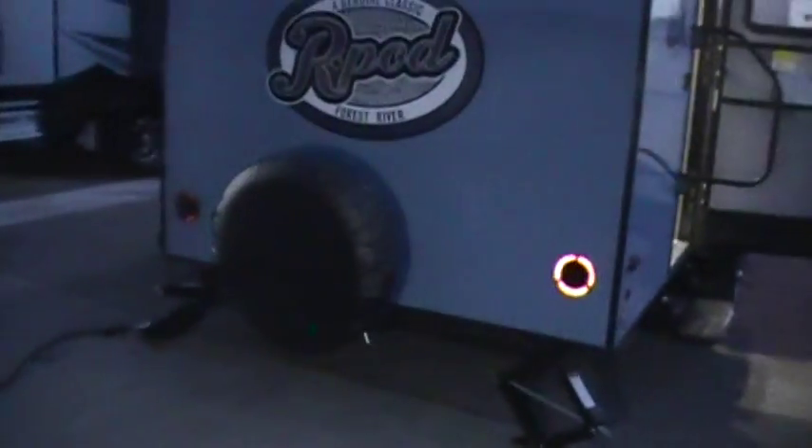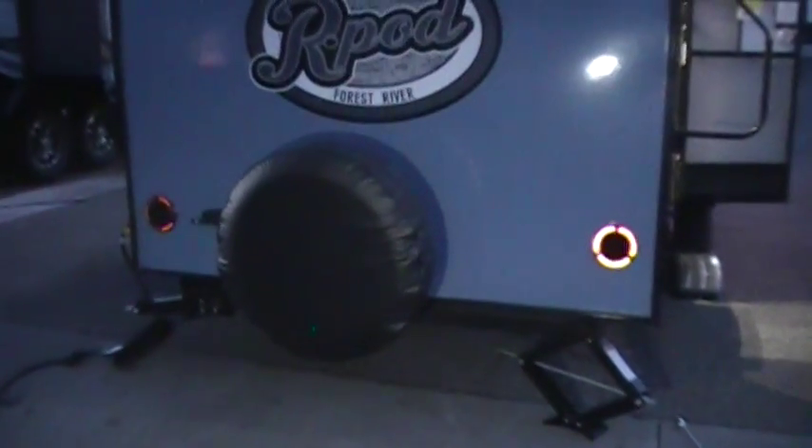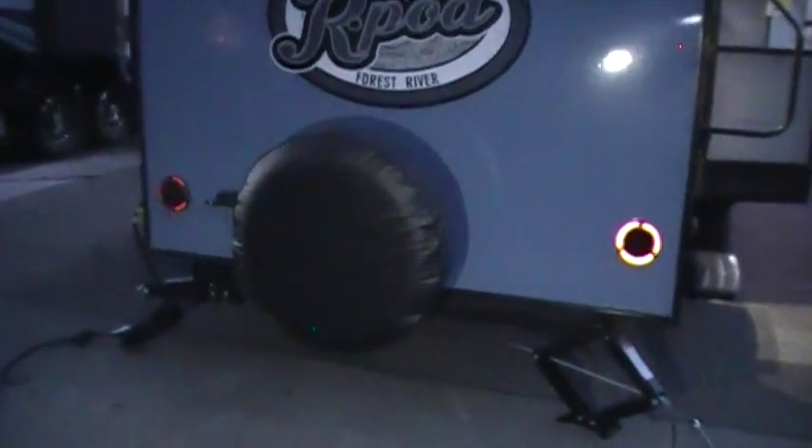Spare tire, which is mounted in the back bike rack holder. You can either do the spare back there or you can put a bike rack in there and throw the spare inside. It has a fin on the back top there with some LED lights in it for running lights.